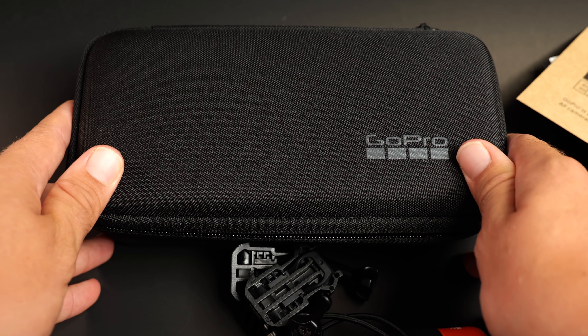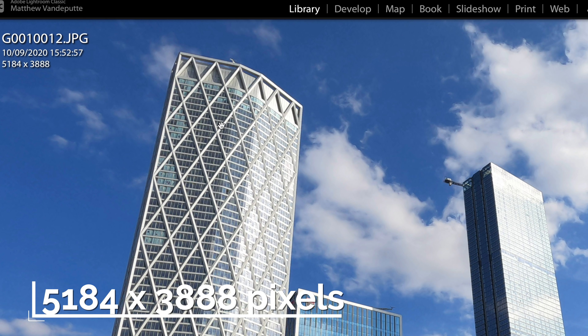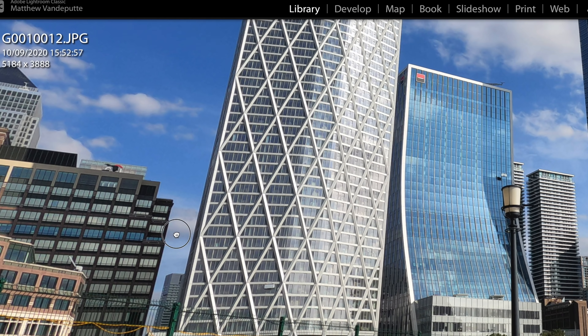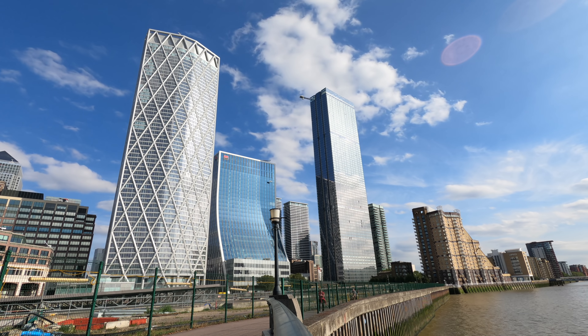Now let's move on to specifications relevant to time-lapse and hyperlapse photography — there are plenty of other reviewers covering everything else, but I'm a time-lapser so that's my focus. The brand new sensor has 23.6 megapixels, resulting in 5K video capability. For stills, the resolution is 5,184 by 3,888 pixels — that's 20.1 megapixels — big enough to generate 5K video files from photo sequences.